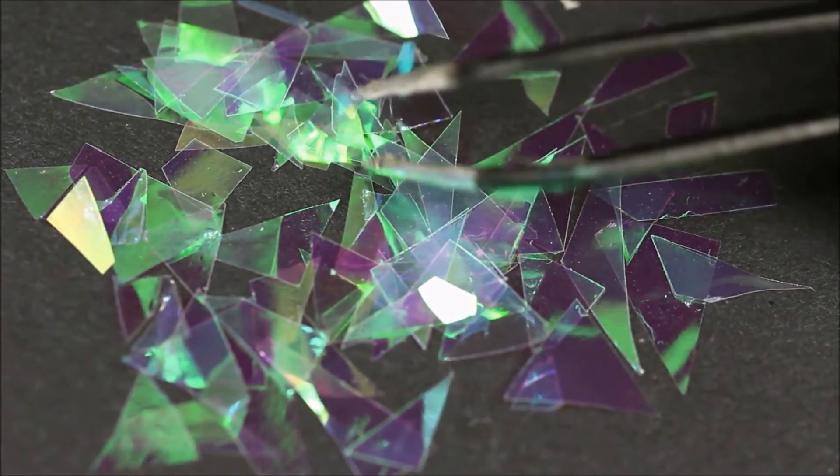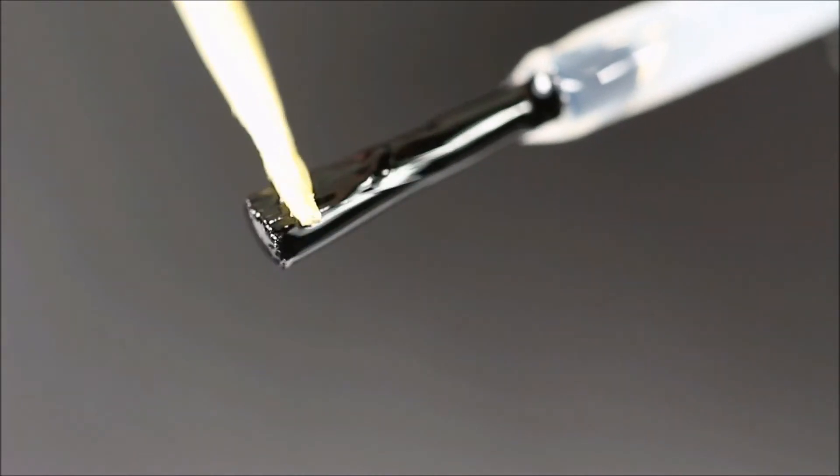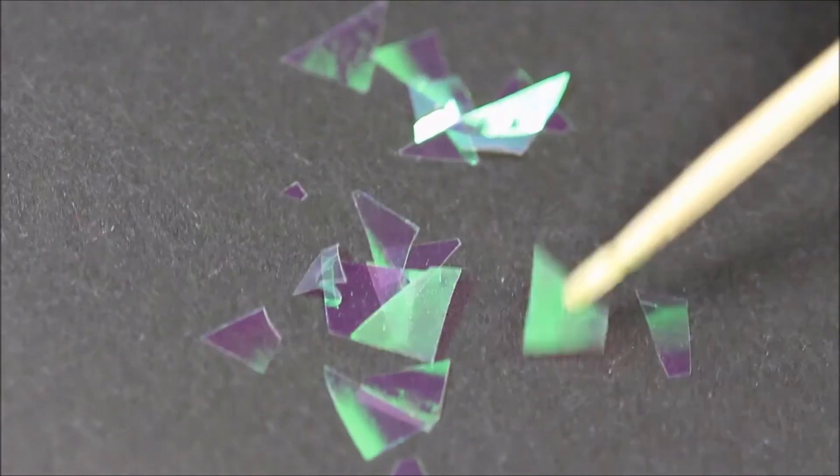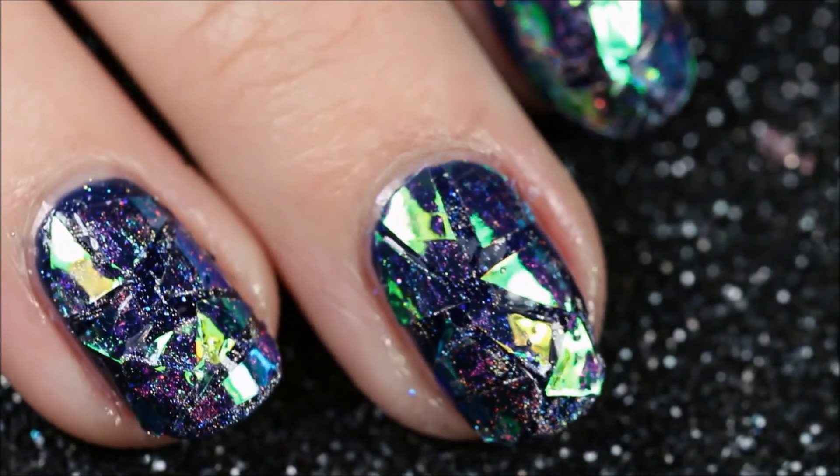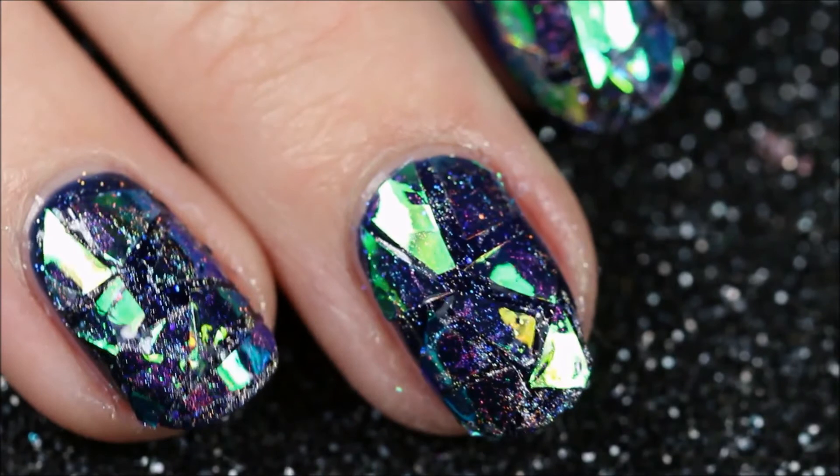Now I will show you the easy method to pick up the foil — just dip a toothpick in top coat and then you can pick them up right like so. I'm just a moron — like, how did I not figure this out earlier? I know, right?